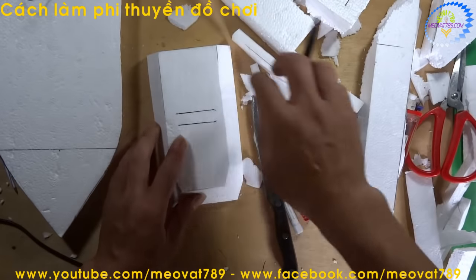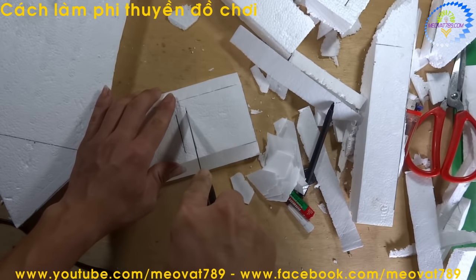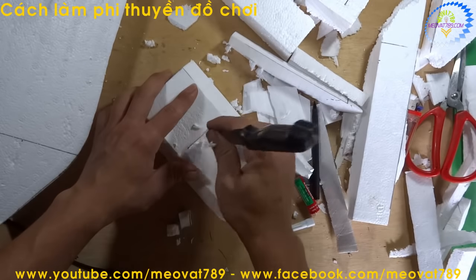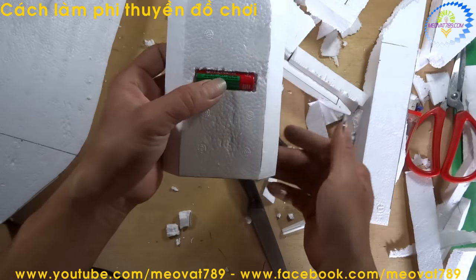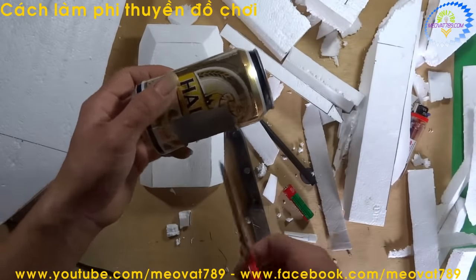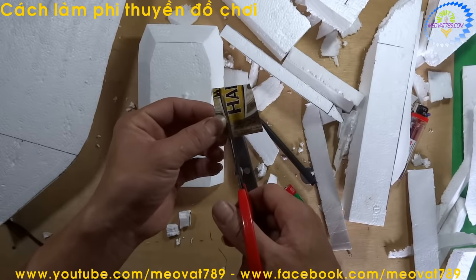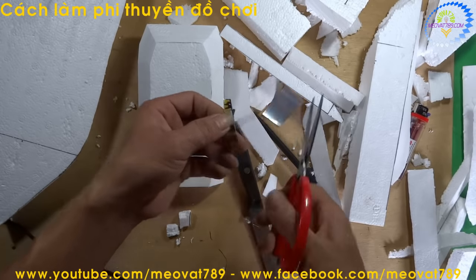Now we cut a notch so the battery sits snugly in the frame. After cutting the notch, it looks like this. Next, we use the beer can again and cut it into a strip about 1cm wide, like this.